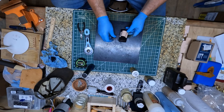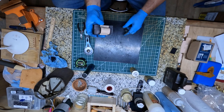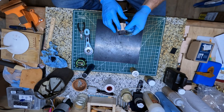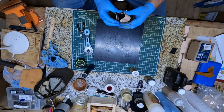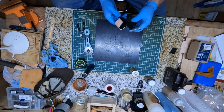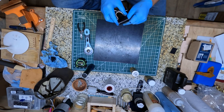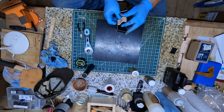Alright, got it stitched up right there. Now I'm going to go ahead and dye the outside edges over here, do a little burnishing on the edges, and then I should be done. I'll probably go ahead and put just a coat of Neatsfoot Oil on it.